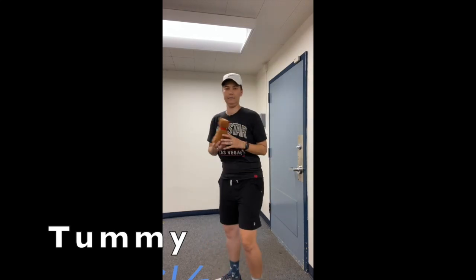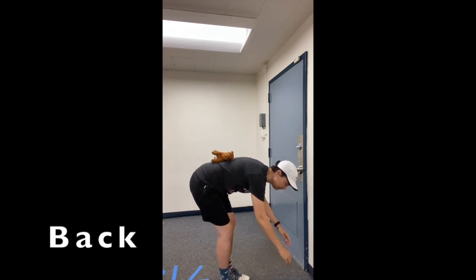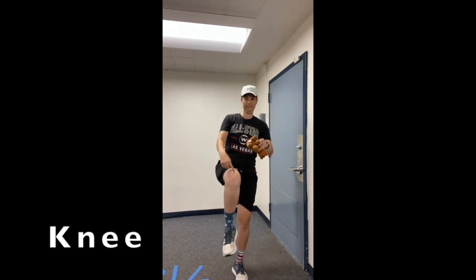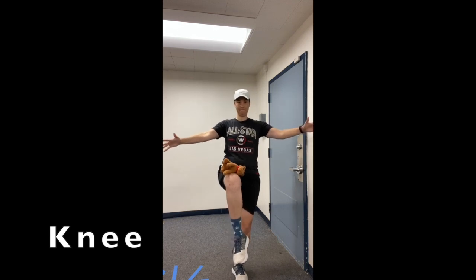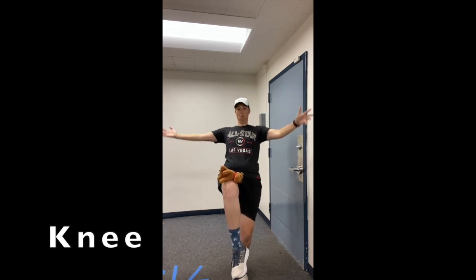Put that bean bag on your back — remember, don't let it touch the ground. Now put that bean bag on your knee and boogie, boogie to the sound. Oh yeah, oh yeah.